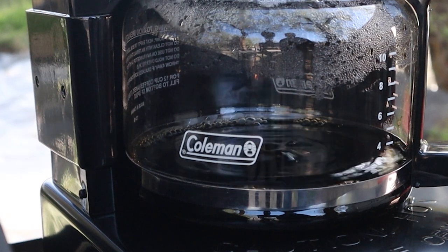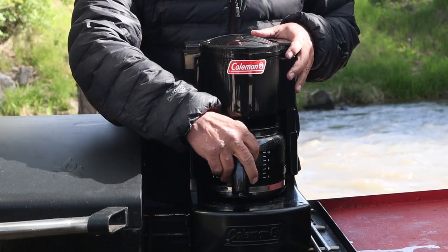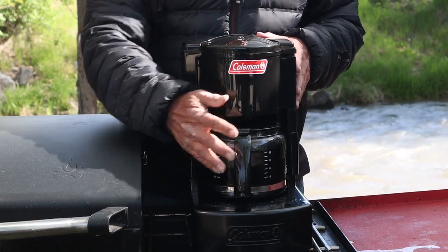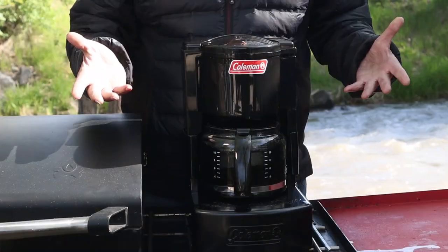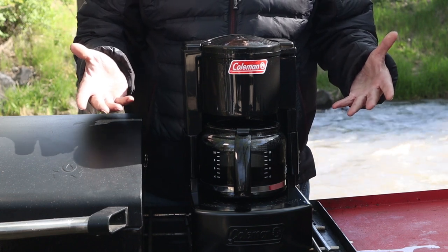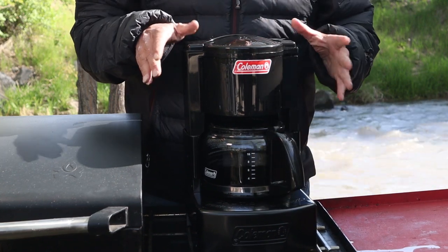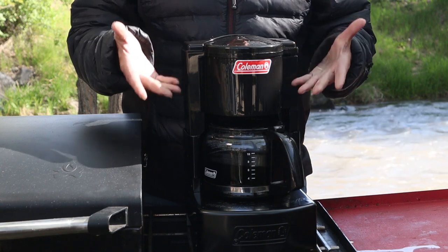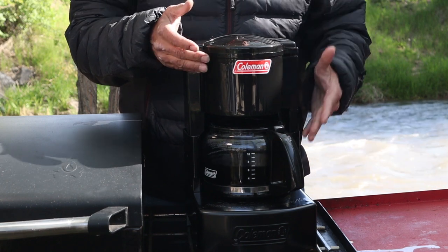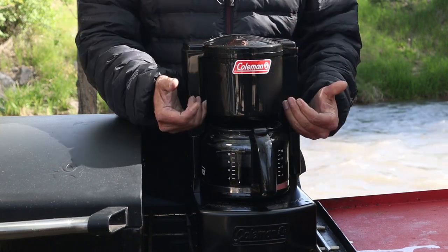It took about 12 minutes to brew up a delicious cup of coffee. One thing to be aware of is the pause-and-pour feature, where halfway through you can remove the decanter and pour a cup of coffee — so you're already enjoying that first cup after just a few minutes. One thing that's important: if the handle is not in the center, the pause-and-pour isn't engaged, and the water will just build up in the reservoir. So make sure your handle is in the dead center, because that engages the pause-and-pour so the water can flow through.